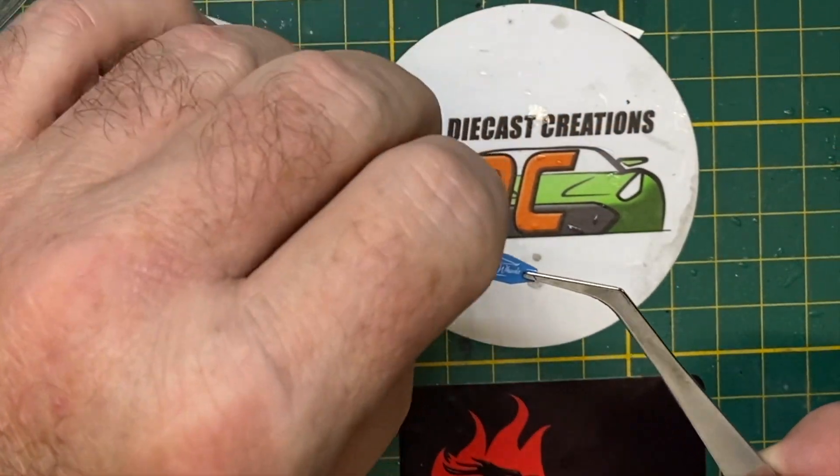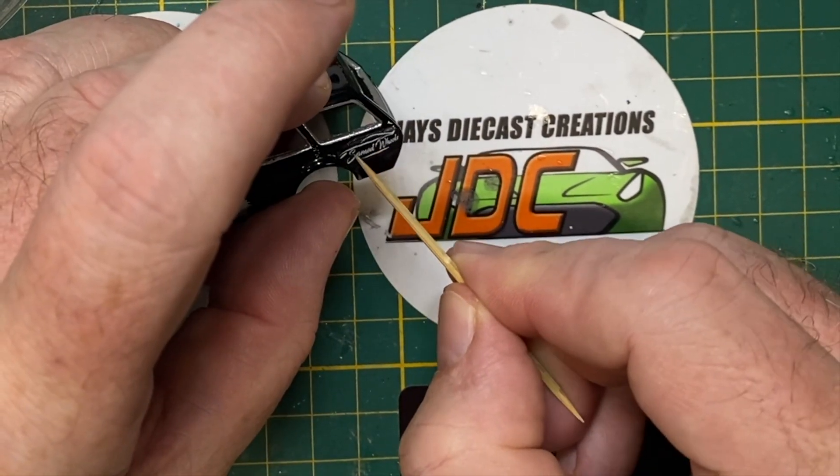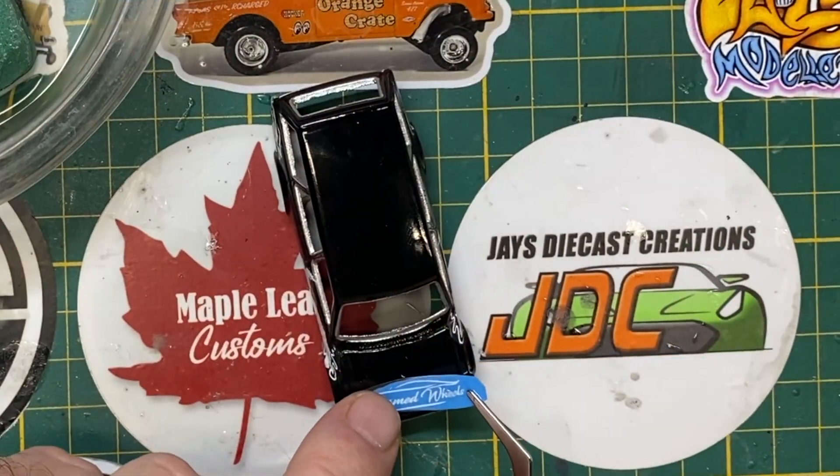I covered up the Sam Ed Wheels logo on the passenger door and the driver's door, but I do replace it on the rear quarter panel and a larger one prominently displayed right on the hood.